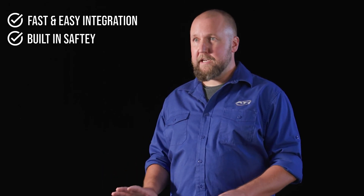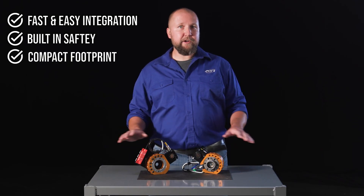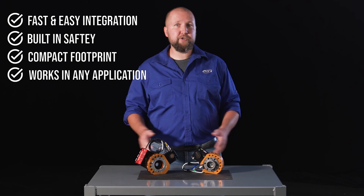So here are the main takeaways. The CV14 simplifies integration and saves time and effort. It features built-in safety, decreases your application footprint, and it can be integrated into almost any tool changer application.